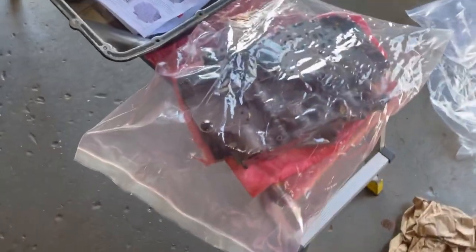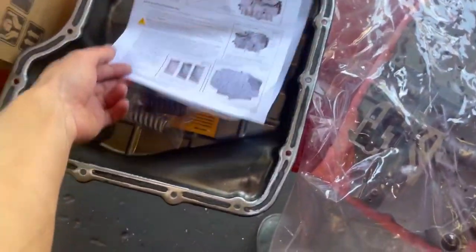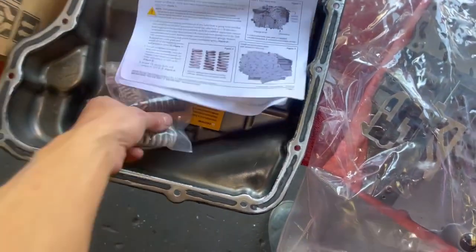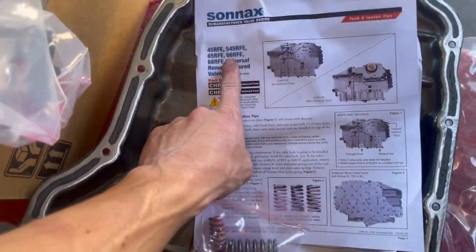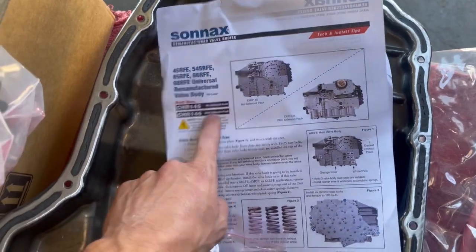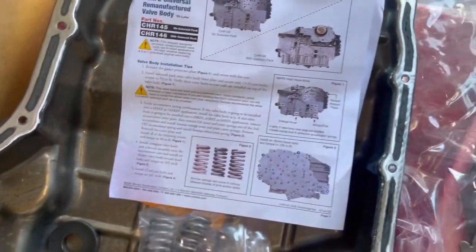Everything looking really good. We're going to go ahead and do everything Sonix says. We've got some springs to change for our diesel valve body — if this was a gas unit it's different. You just got to read this stuff. This is a valve body that will retrofit into a couple of things, so pay attention if you do order this and do something like this.